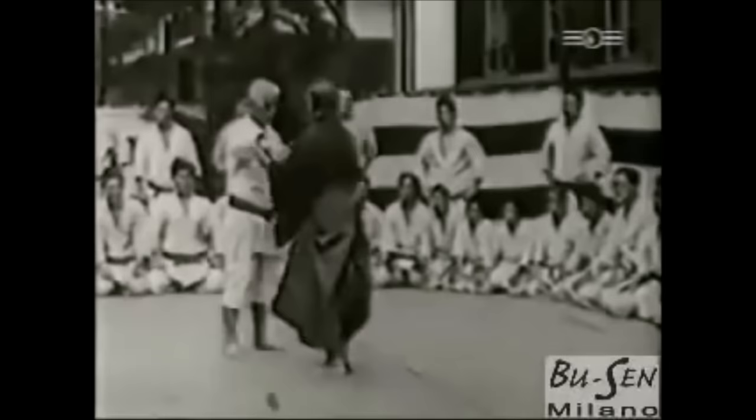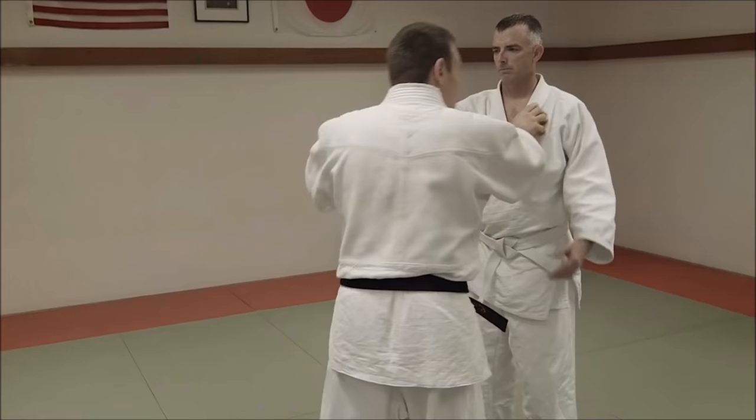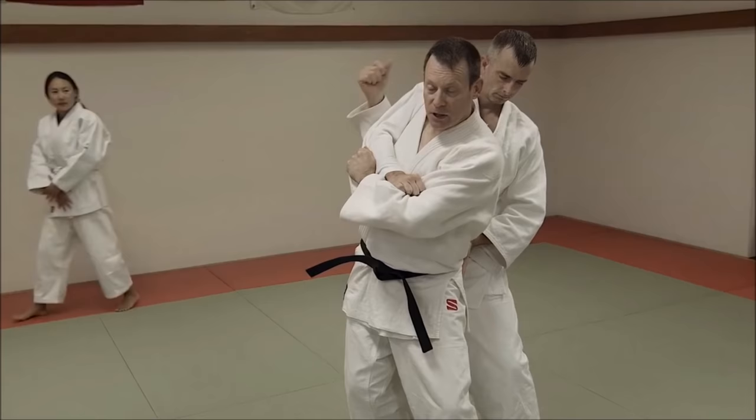We're going to first look at John Gage's teachings and also some old scrolls to understand a little bit. The first one we're going to be looking at is John Gage, from the U.S. Embassy Dojo in Tokyo.